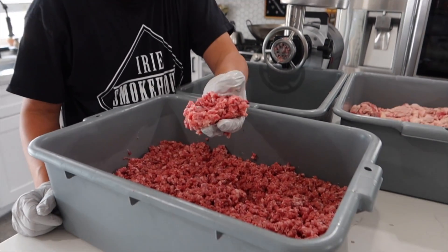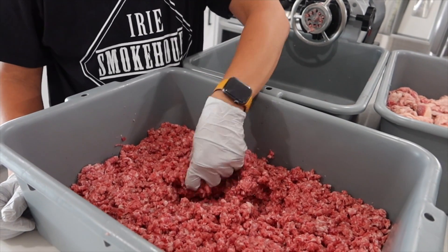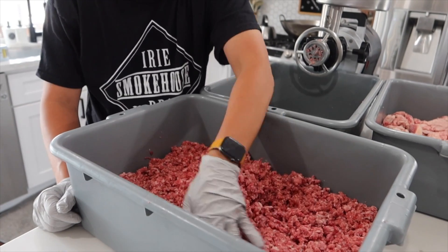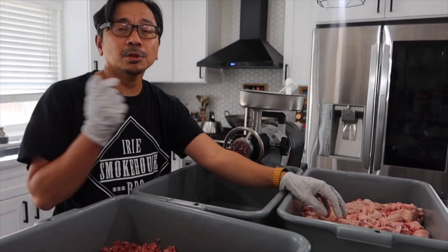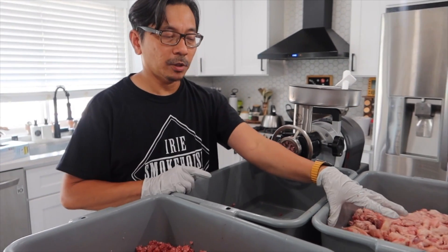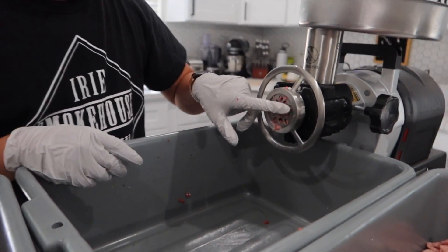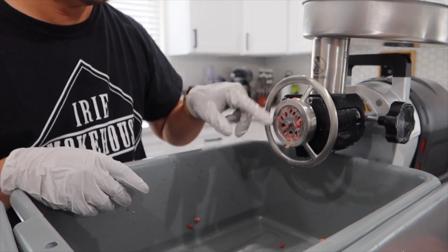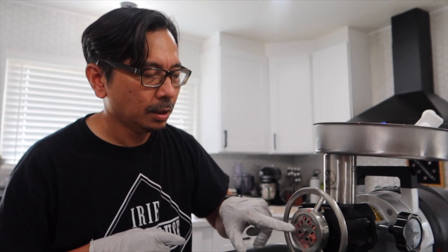I'm done grinding the meat. This is the consistency now — ran it twice through the grinder. I just like to do that with the meat so it's finer. Now I'm doing the fat and I'm just going to run it one time. You don't have to run it twice. This also comes with a smaller 4.5mm plate. I can't seem to find it right now, but this works fine.